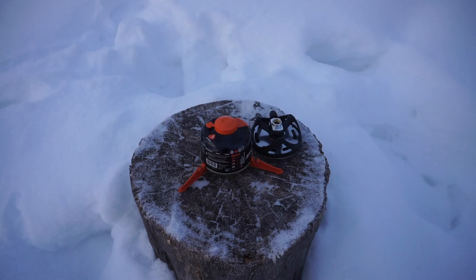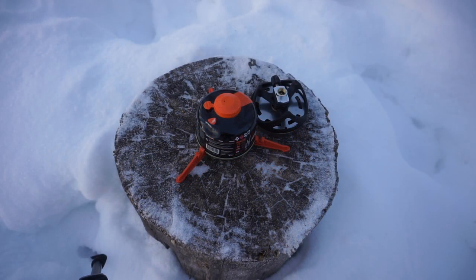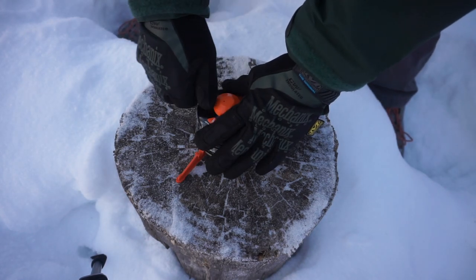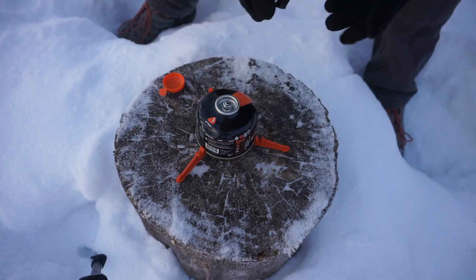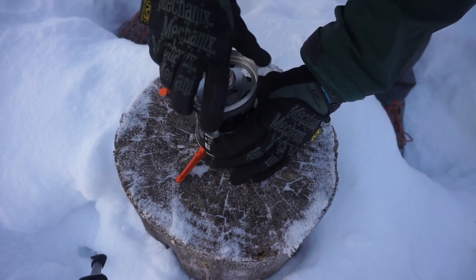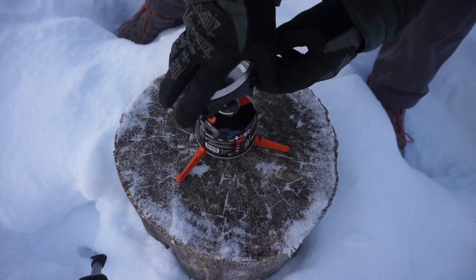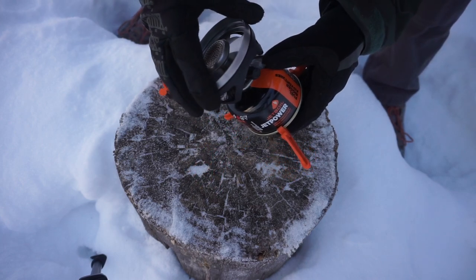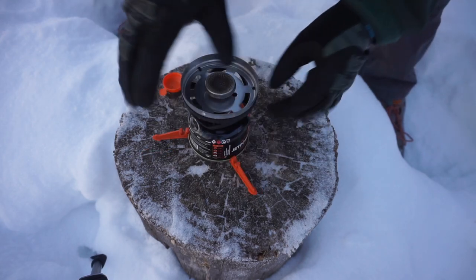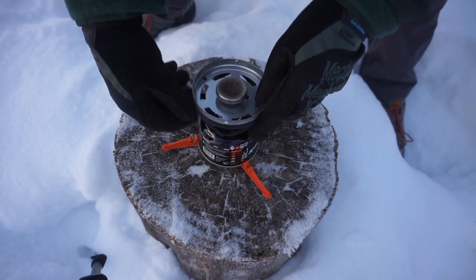It's now been an hour and a half since we first set this out here. It is very cold — still negative 26. So we are going to try to hook this all up and light it up and see what happens. Okay, let's turn this little sucker on.